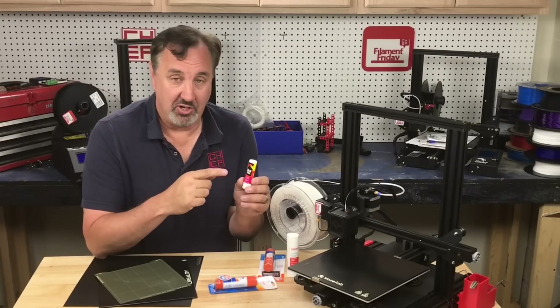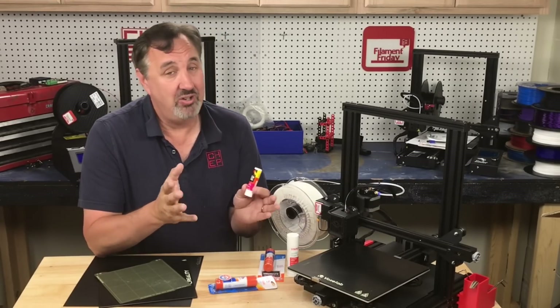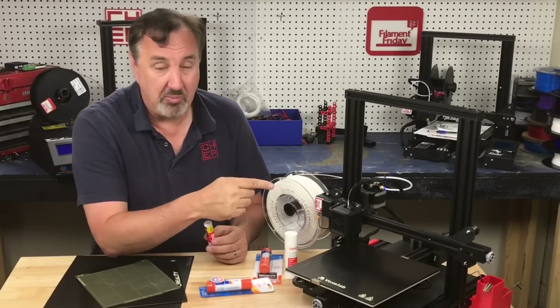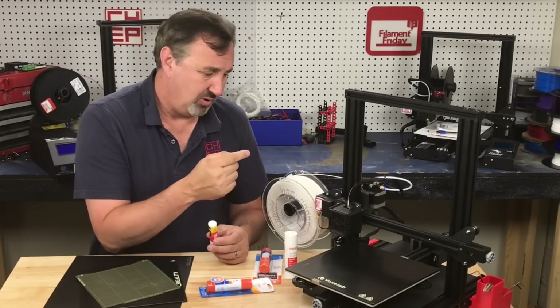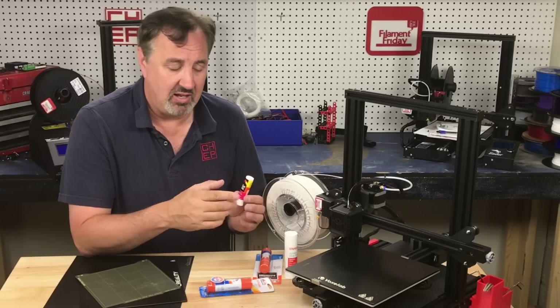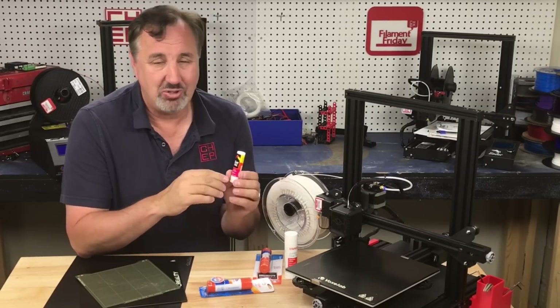Now I'm not claiming glue stick is a cure-all. If you need to put more than one swipe on your bed to get things to stick, then you've got other problems — either your bed temp isn't high enough, your filament temperature is too low, your bed isn't properly leveled, you've got bad filament, or it's loaded with moisture and needs to be dried out. Any of those things can affect it. So one swipe is all I recommend.